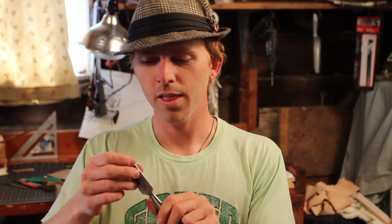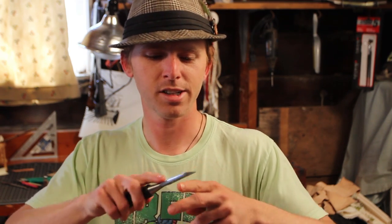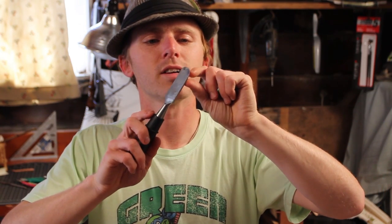Then I went from the table grinder to an angle grinder and smoothed it out real good. After that I used sandpaper on a piece of glass to get the bottom edge completely flat. Taking my time with a file, sharpening stone, and more sandpaper of different grits, I've got the top nice and smooth, and it has a pretty razor edge on it.